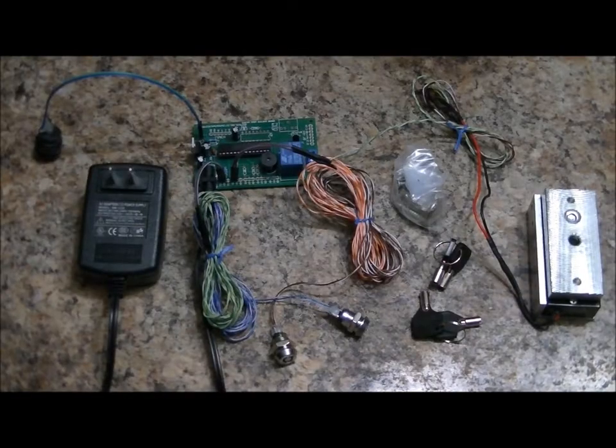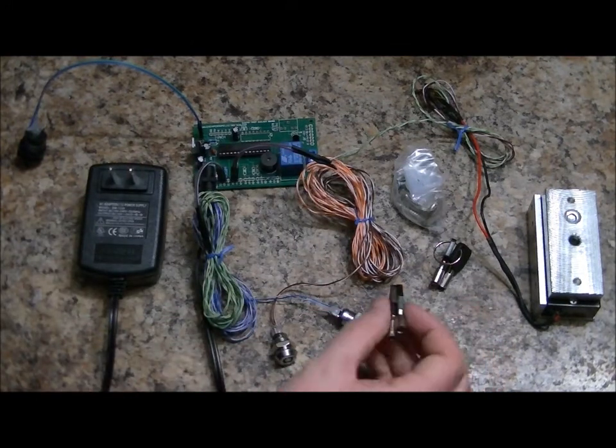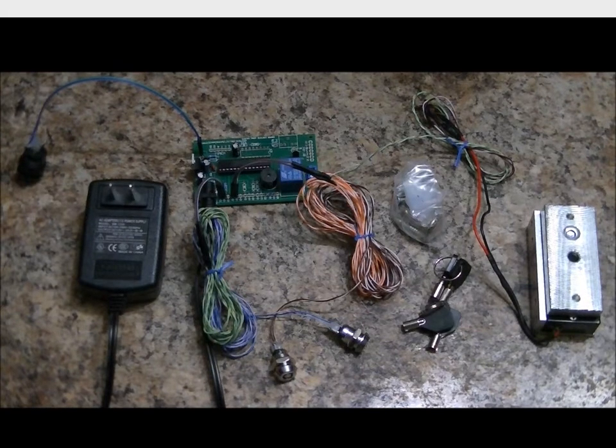It comes fully assembled with everything you need. All you need to do is plug in your power adapter to give it a test. After you've tested it, you just have to mount your reset button, your two key switch modules, create the puzzles that will determine where the players find the keys, mount your electromagnetic lock to whatever you're deciding to control, and mount the main board — and you're off to the races. I create the electronics, you make it your own. Check us out at EscapeRoomElectronics.com — we have tons of electronic props for your escape room. Thanks for watching and have a great day!